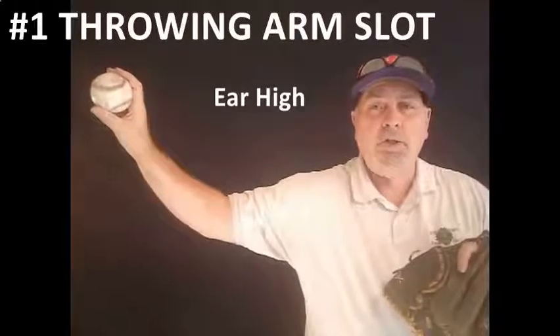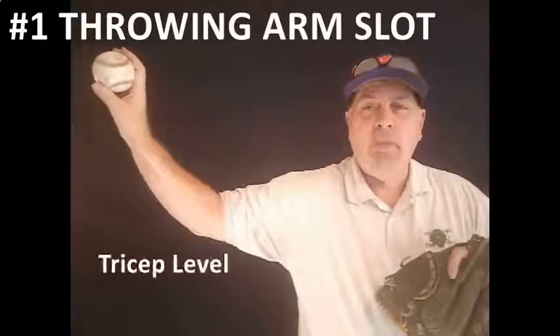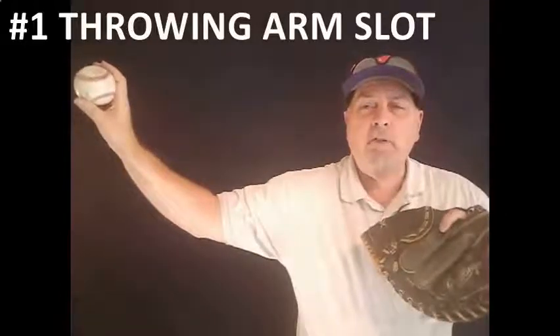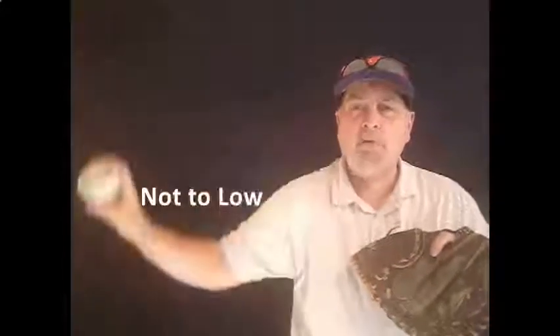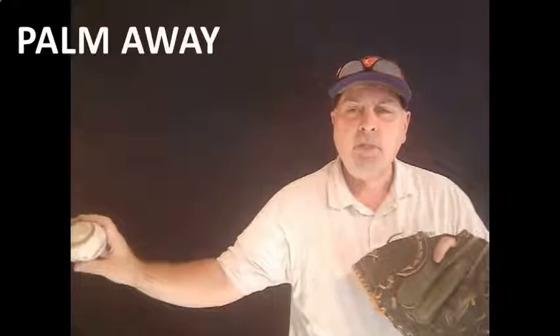The first and most important thing that you've got to begin with is to find the player's arm slot. As I move out here, what you're going to see is you want that thing about ear high, you want the tricep parallel with the ground, and a 45-degree angle off of the elbow. Now, if you get too high, you're going to impinge the rotator. If you get too low, you're going to have control issues, and the key to this is to be palm away every single time.